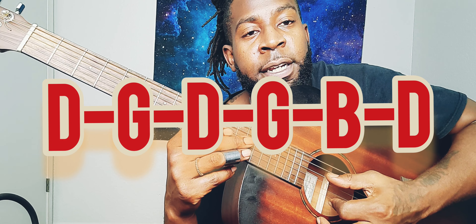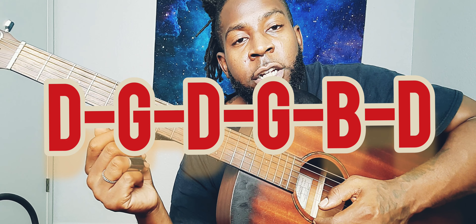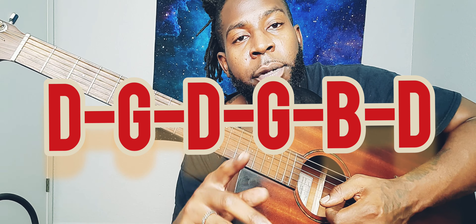First we're going to tune the guitar to Open G. Starting with the heaviest string — some call it the bottom, some call it the top, but we're talking about the fattest string. The tuning goes: D, G, D, G, B, D. Once again: D, G, D, G, B, D. It should sound something like this.